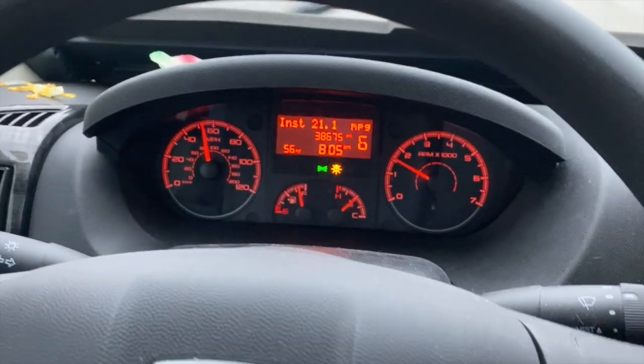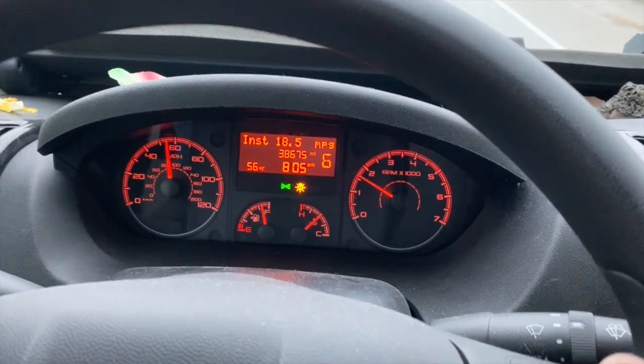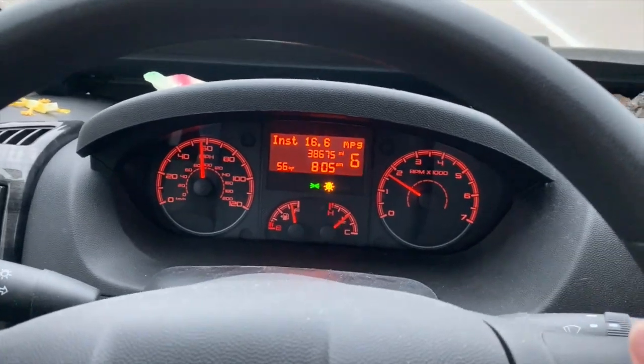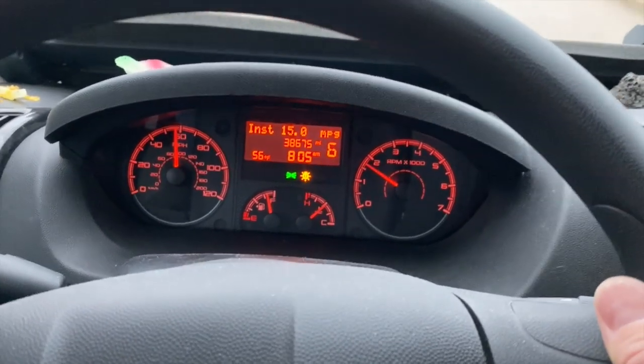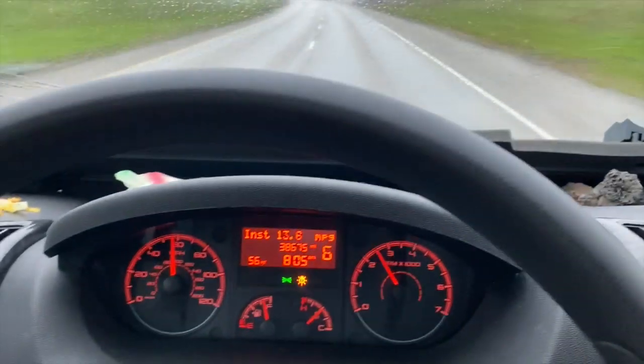I am sensitive to the transmission — not overworking it, not over-revving it. You can see that I'm in 6th gear right now. This is normal in manual mode on the transmission. Normally it would be in 6th gear at this point driving highway speed, 60 miles an hour, at 1,500 RPMs.